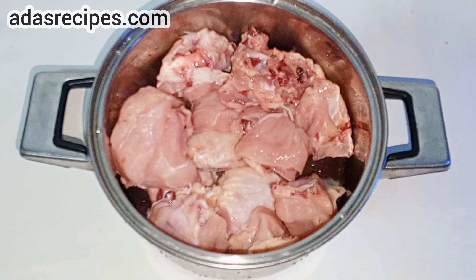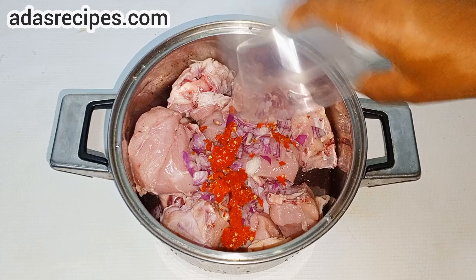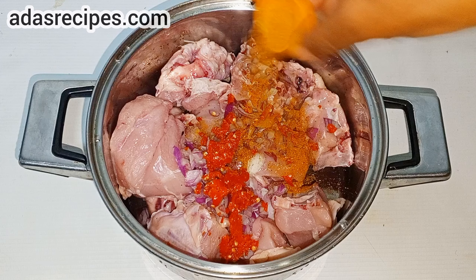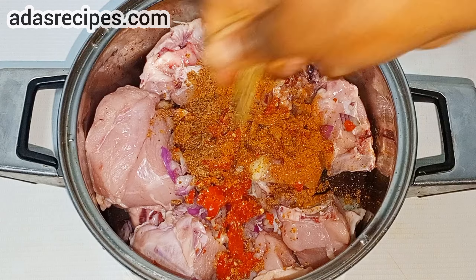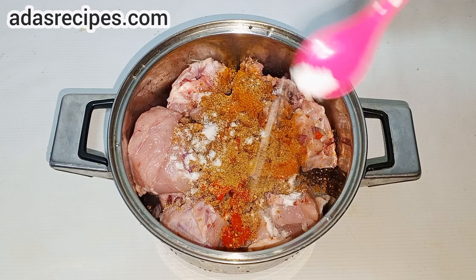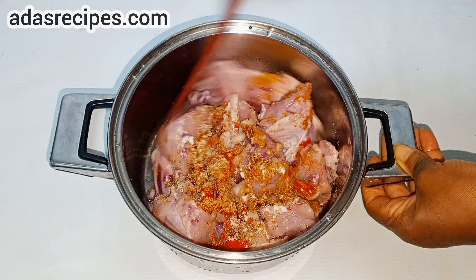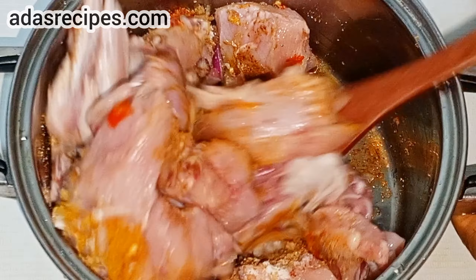So here we have chicken in the pot. We're going to season this chicken with onion, pepper, curry powder, grounded local spices, seasoning cube, and salt. You can use any spice of choice to season the chicken.